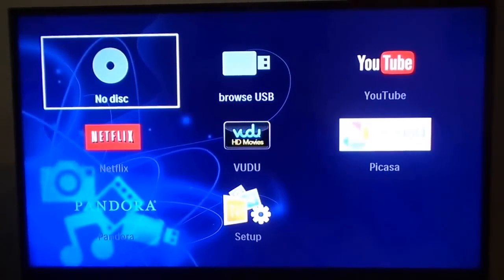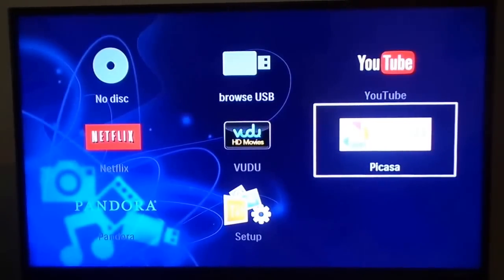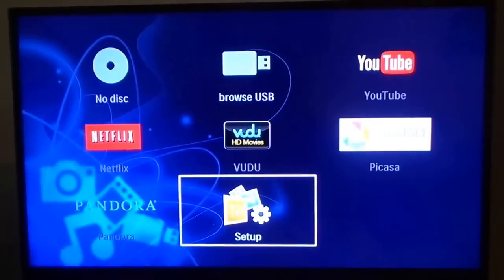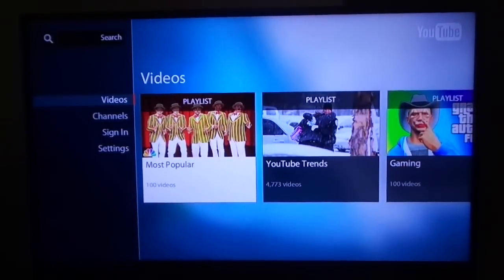This is how the interface looks. On the left you have disc and Blu-ray, to the right is USB for photos, songs, or movies. You also have YouTube, Picasa Web Albums, Vudu HD movies, Netflix, and Pandora. On the right is your setup menu where you configure internet, widescreen options like 4:3 or 16:9.